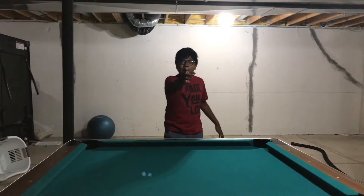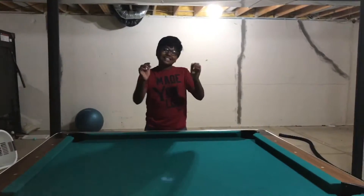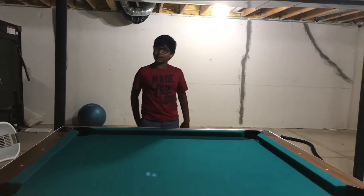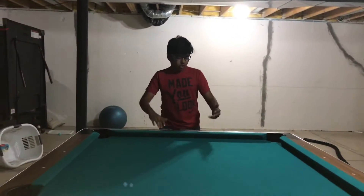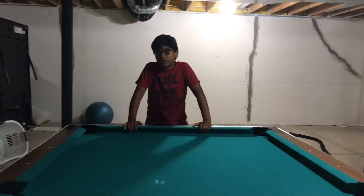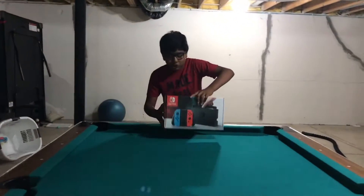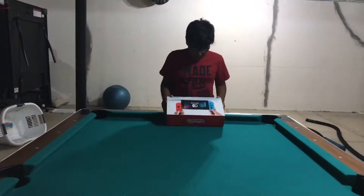Hey guys, it's SKPlays back for another video. Today is not a vlog, it's not a gaming video — today is another unboxing, the second one on this channel. You may be wondering what we're unboxing. Nintendo Switch, baby! It's gonna be lit, let's get into it.